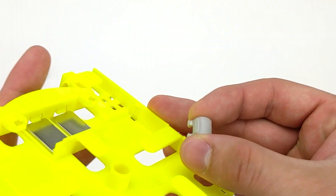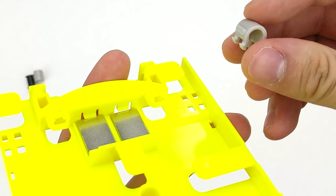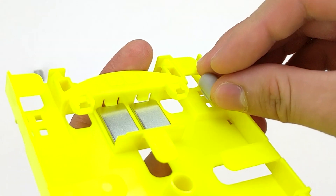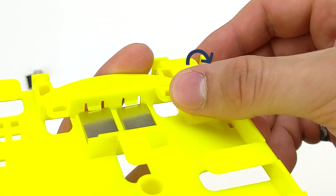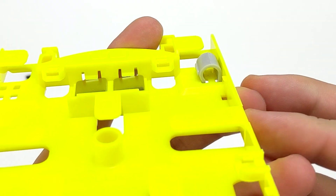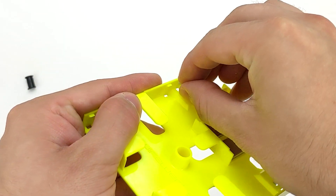To insert the clamp, simply insert the extruding side into the strain relief holes first, then do the same to the opposite side of the clamp. You can apply the same procedure using the other entry point of the Mini Splice Tray, shown here.